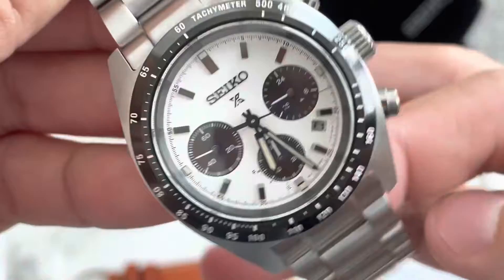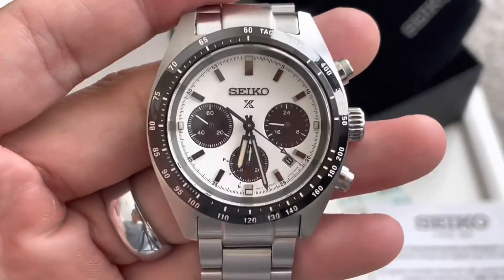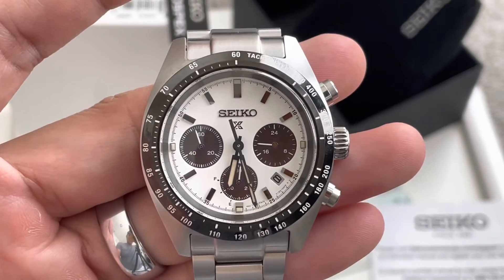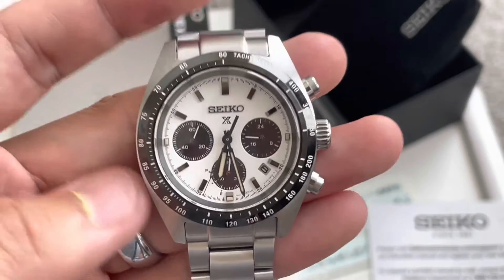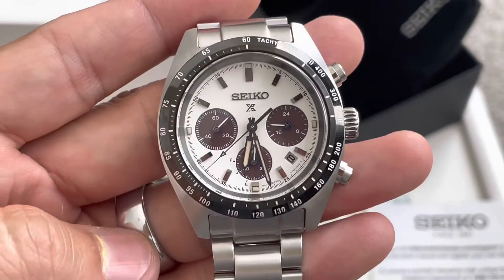Very sharp looking piece. I guess it's the Seiko Tuna — I don't even know how to say it — but a very beautiful piece. If you'd like to purchase this, I'm going to go ahead and put my email in the description below. Send me an email and I'll ship this pretty much anywhere in the continental US.